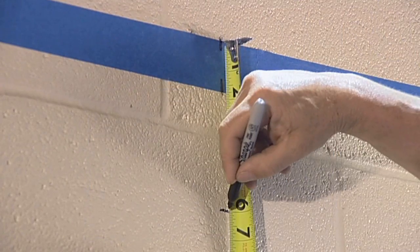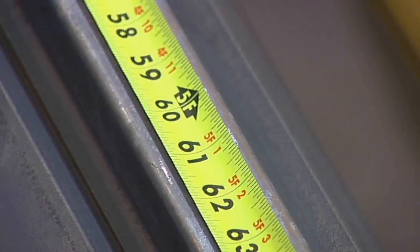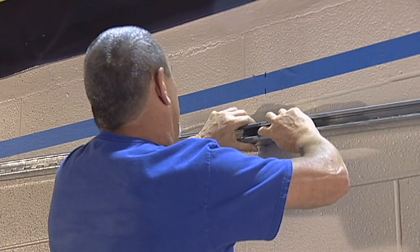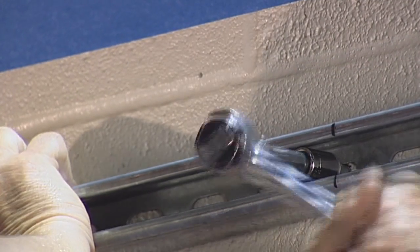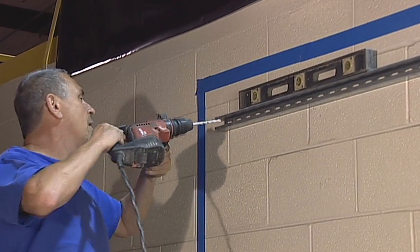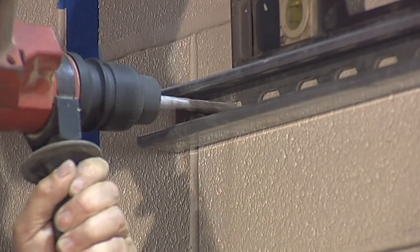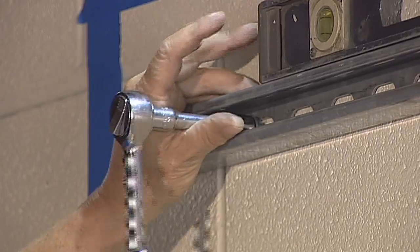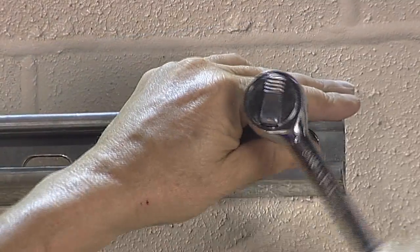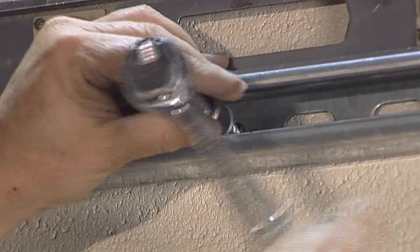Begin by drilling the first fastener hole approximately six inches below the center of the top of the display. Locate and mark the center of both pieces of the unistrut rail. Install the upper unistrut rail by inserting a single fastener bolt through the rail and into the pre-drilled center hole in the wall. Use the 9/16 inch socket to tighten the fastener while holding the unistrut rail level. Now move to one end of the unistrut rail and, using the level, mark and drill the outer hole location. Begin drilling the outer fastener hole using the hammer setting on the drill, then finish by using the drill setting. Move to the other end of the unistrut rail and repeat the process.